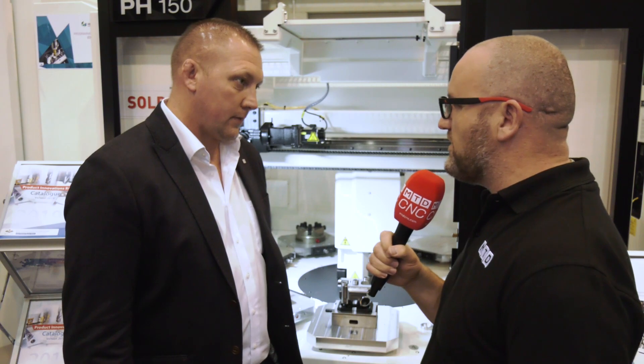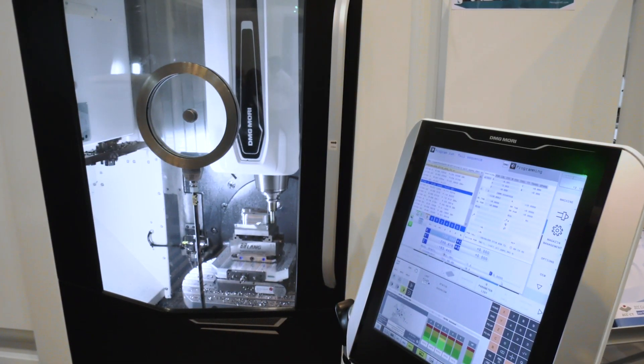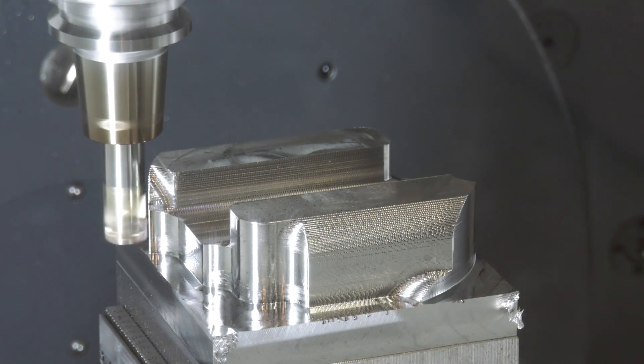You can hear the hi-feed working in the background. To rough the profile on OP1, we're using our APKT style hi-feed, 475 metres, a 12 metre feed, and EN 2040.